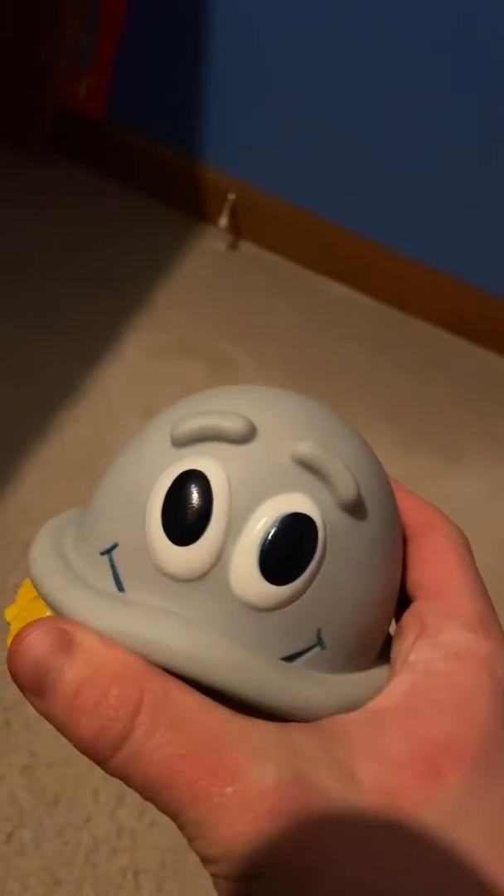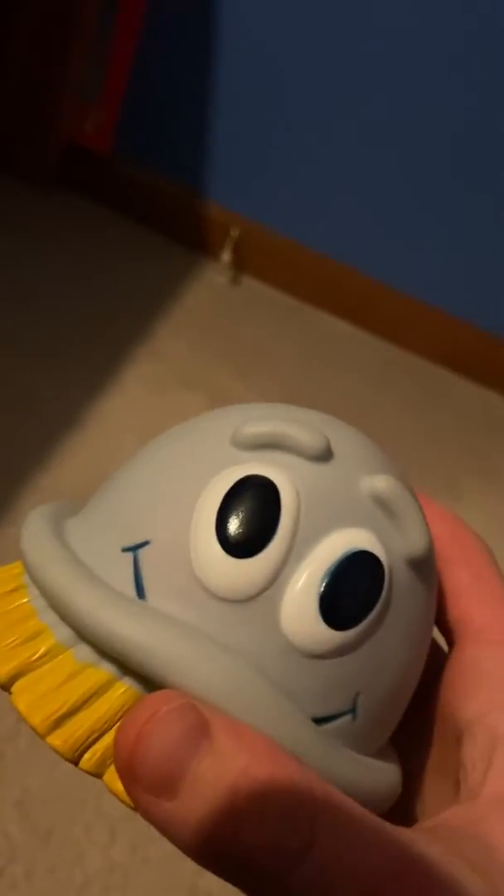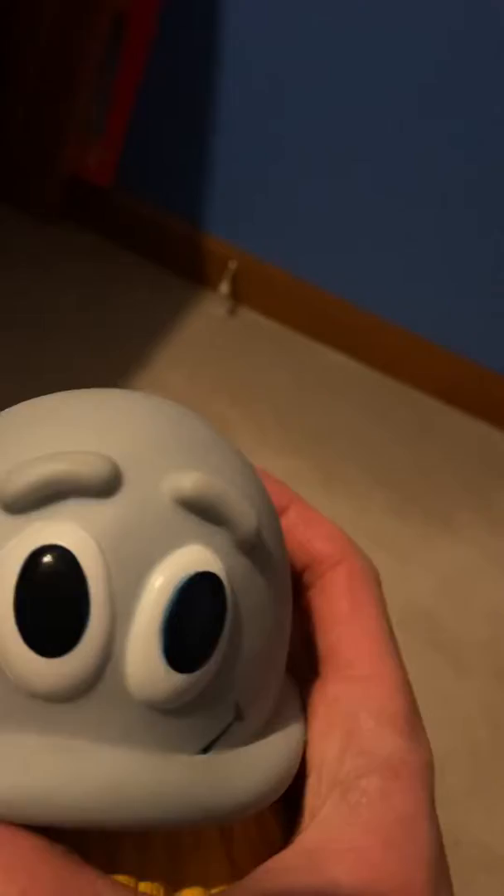Hey guys, and today I'm going to be doing a video of this thing right here — it's a Scrub Bubbles squeaky toy. It has the smile, it has everything. Basically it's a toy of the Scrub Bubbles mascot, which is Scrub Bubbles, of course.